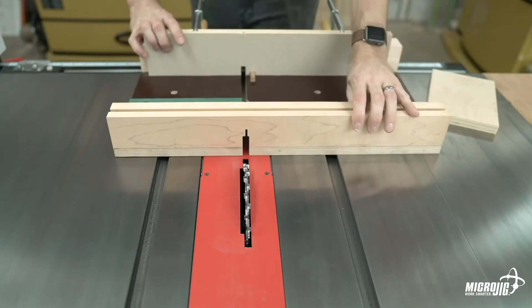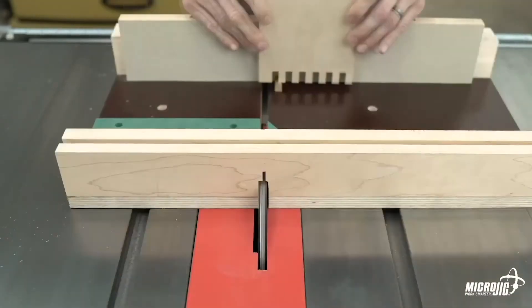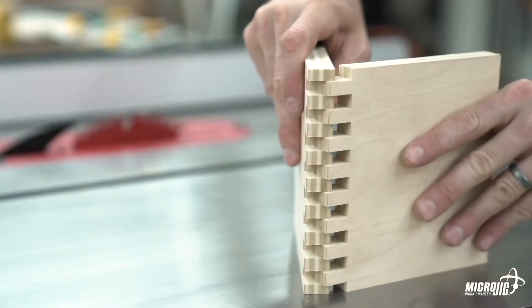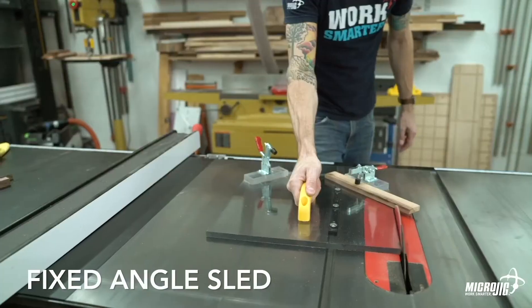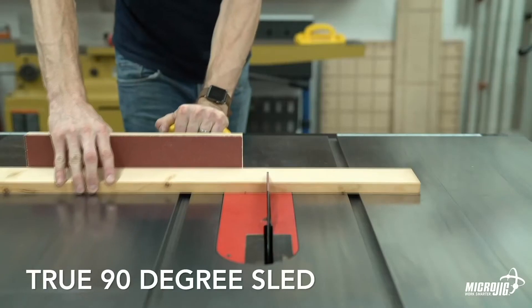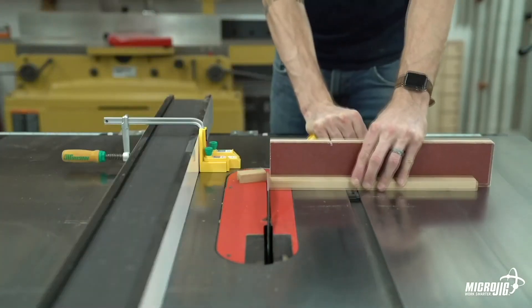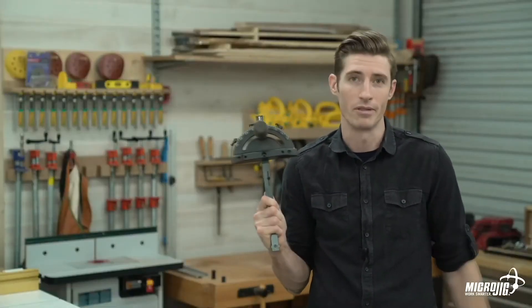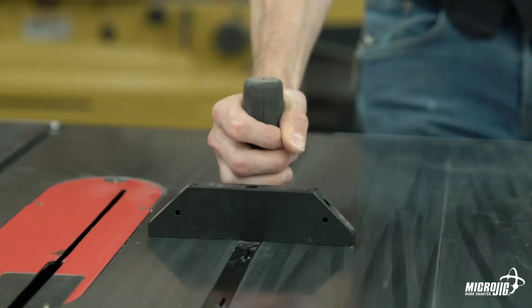Building table saw sleds has never been faster. Nine times out of ten, when you buy a tool with a miter slot, the manufacturer includes a miter gauge — some are better than others. You hear that? And that's why we developed the zero play miter bar system.